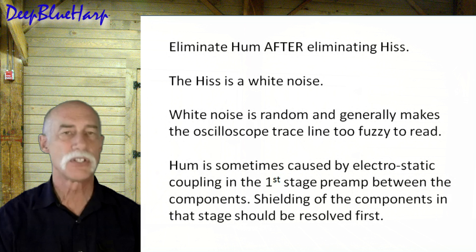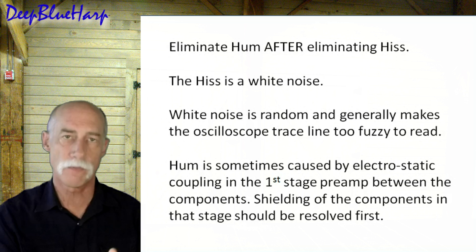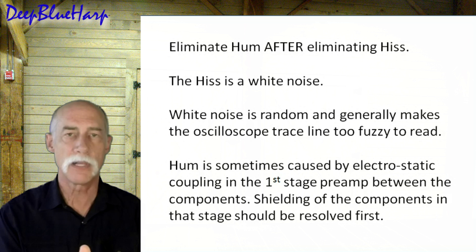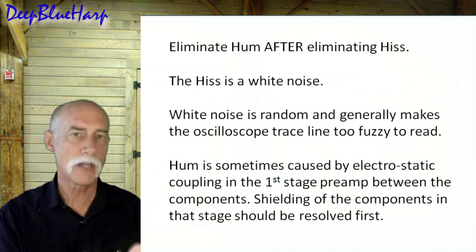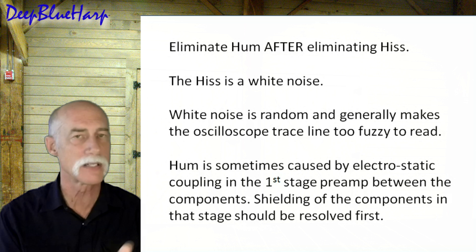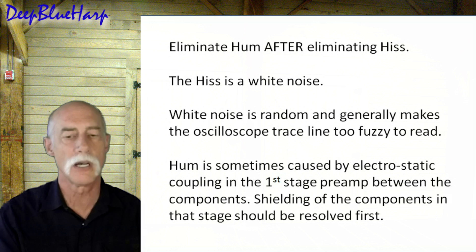I would suggest first that you have taken steps necessary to resolve the hiss in the tube amp first, because sometimes the electrostatic coupling between the components in the first stage creates a hum. If you don't have an oscilloscope and you use this circuit but still have hum, it could be there's still hum in the first preamp based on electrostatic coupling, which is different but still creates a hum.